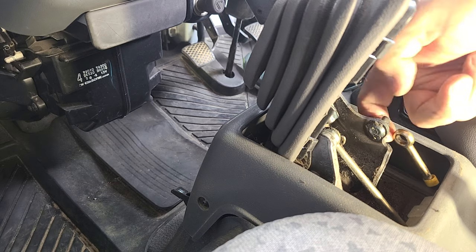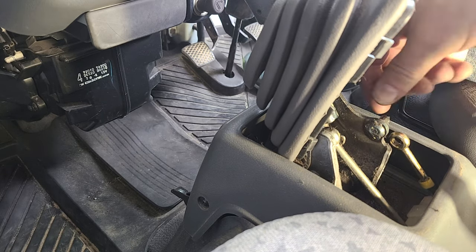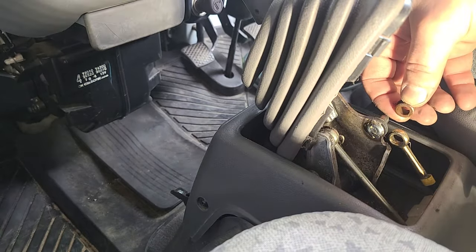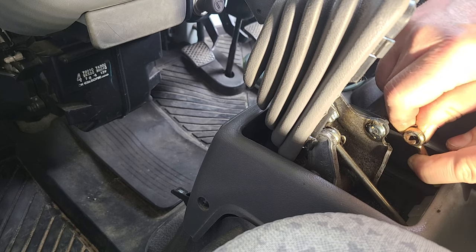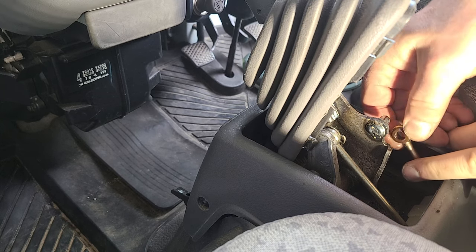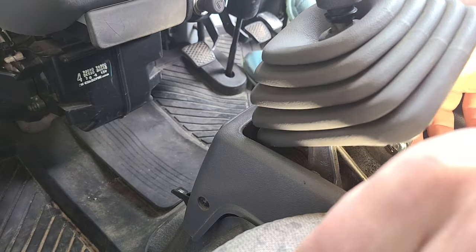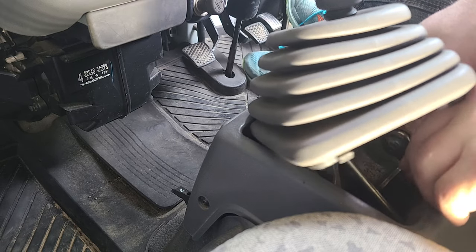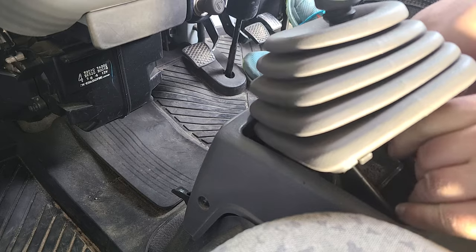Put a little grease on there and get a little grease in there. It's almost comical how small the cab is in here when trying to do a job like this. Just grease up the bushing and work it into the hole. Put it back on, put on your washer and your clip. And that's it.